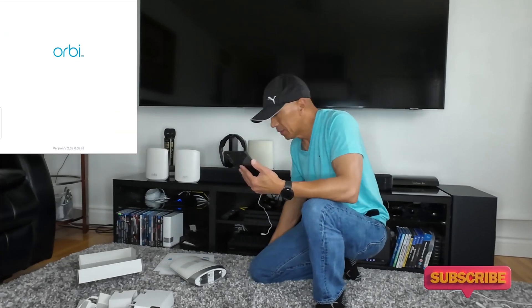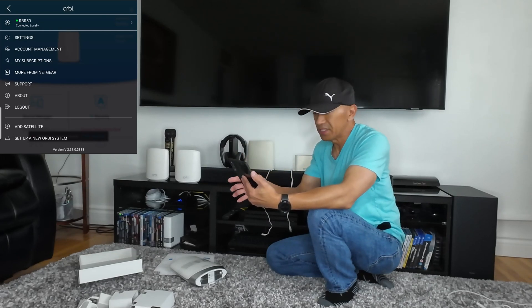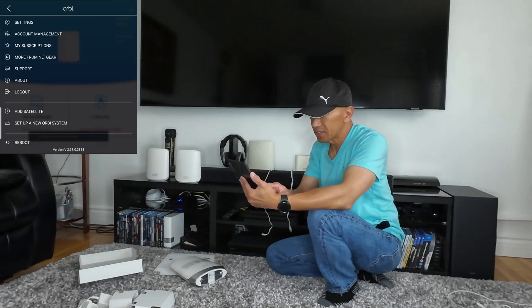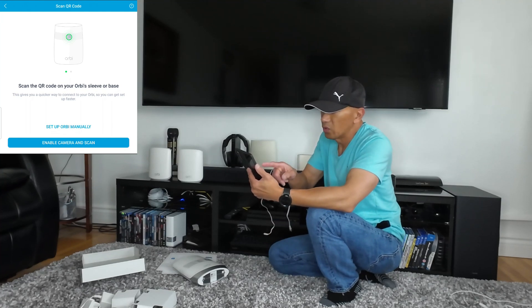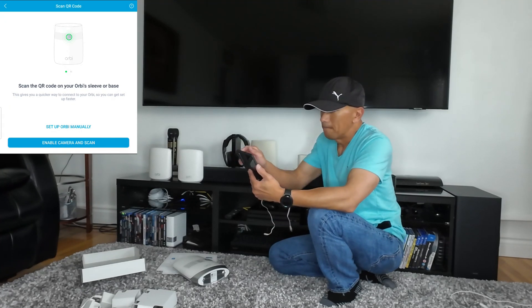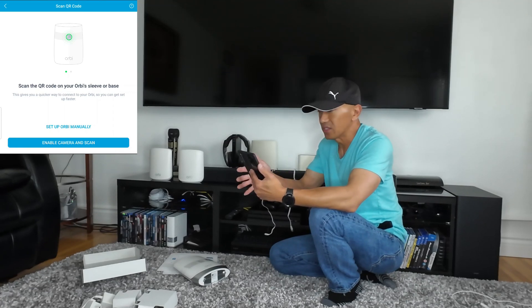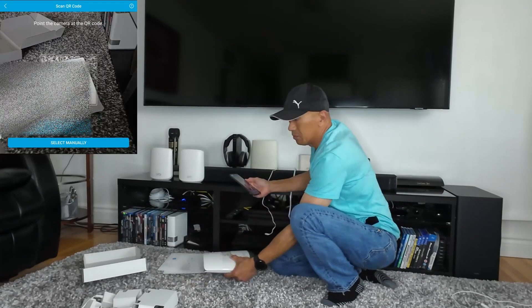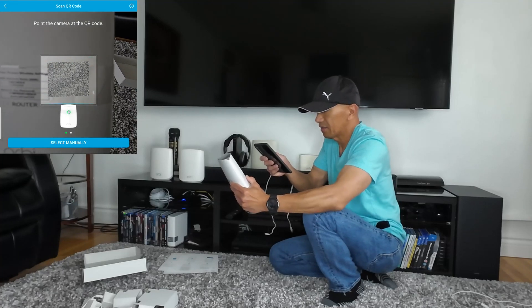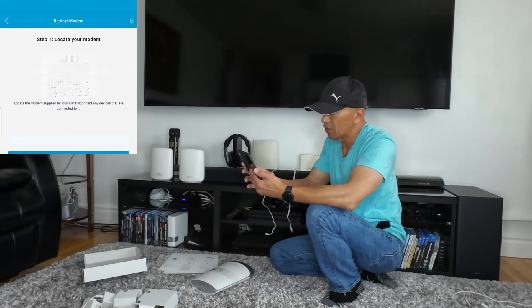Open your Orbi app and go to 'Set up a new Orbi system.' Click 'Get Started.' It will prompt you to scan the QR code on your Orbi sleeve or base. You can set up Orbi manually or enable camera and scan. Let's scan — it's faster that way. You'll be prompted to connect to this network shortly. Click Continue.